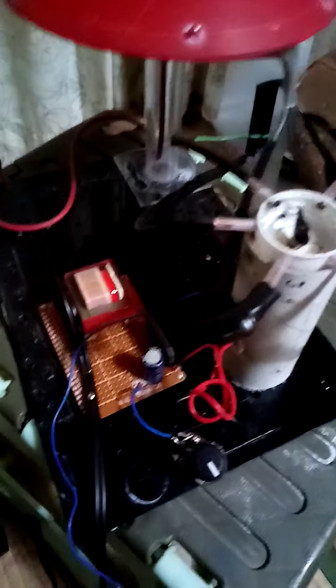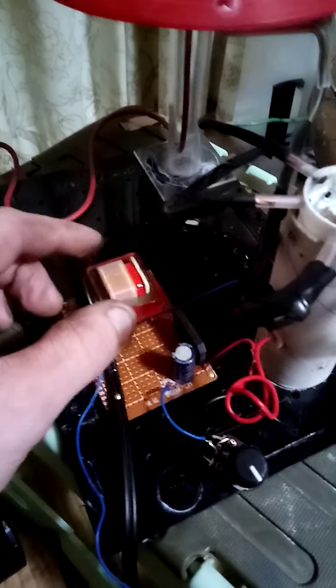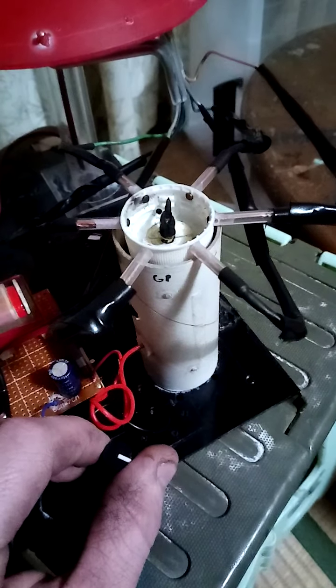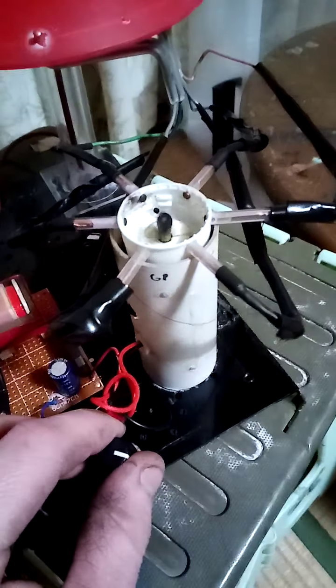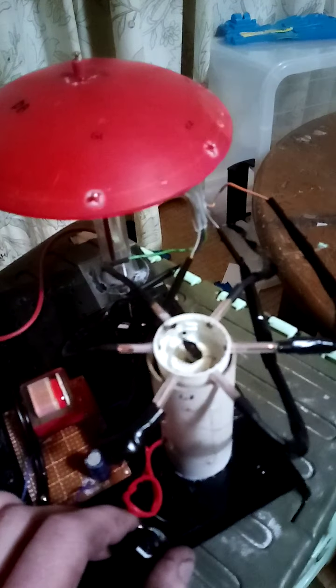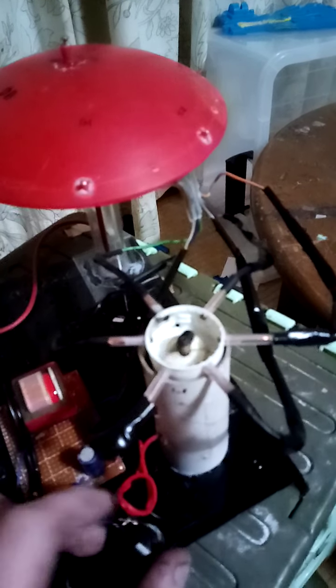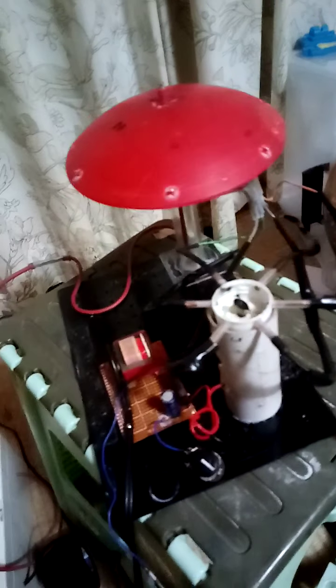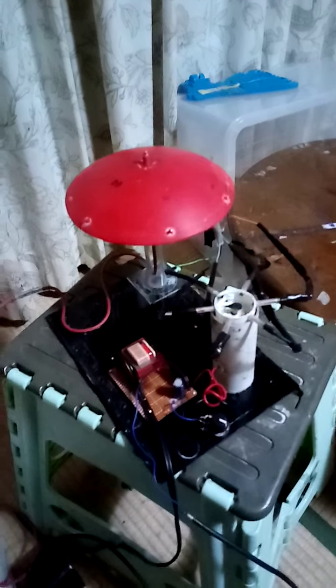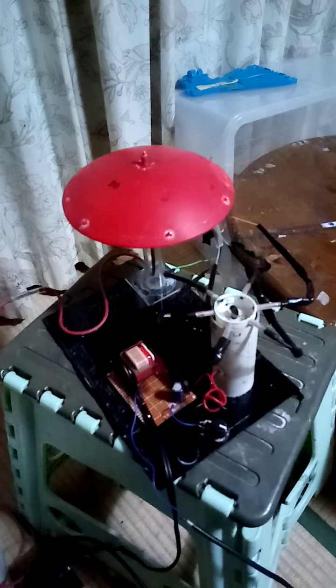As soon as it creates that spark, this will ignite. I have a 4.5-volt power supply here, like a USB or whatever, and I have a little bit of control over the birdie. Let's turn the power up a little - oh, that's too much. Turn it way down. With this device, it's better to have the birdie moving slower rather than faster.